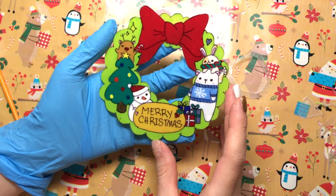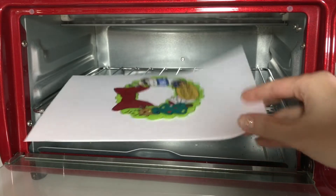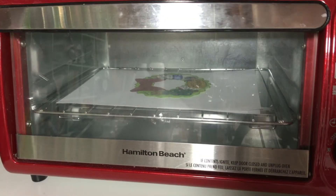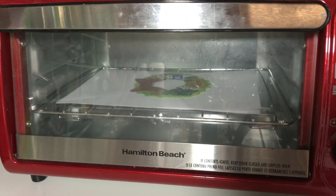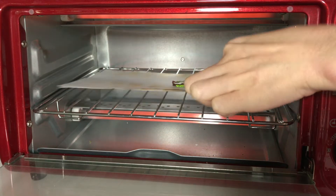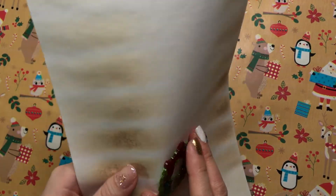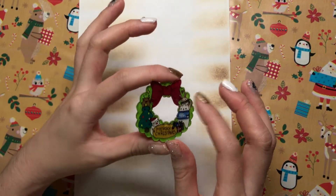So now everything is cut and it is ready to be baked. You should look at your shrink plastic instructions to see what the requirements are. Mine is to bake at 375 degrees Fahrenheit. I think you're supposed to put it in a preheated oven but I just do this. And I have this board with parchment paper so I can flatten it after it comes out of the oven. You want to keep the painted side on the paper and the clear side on top.